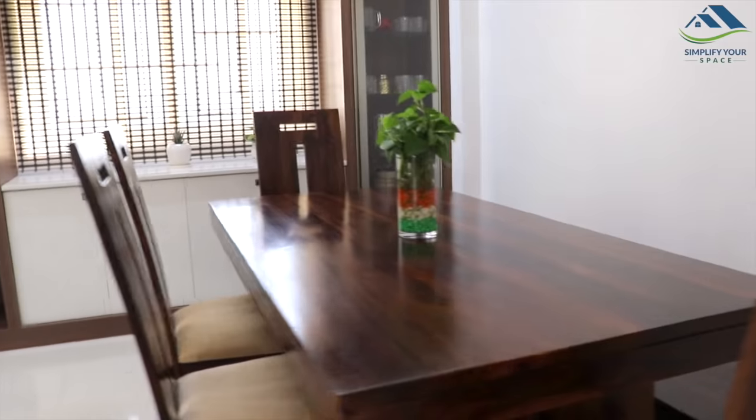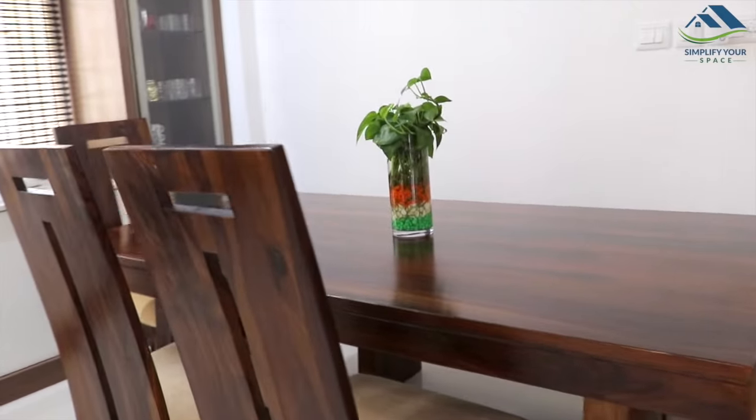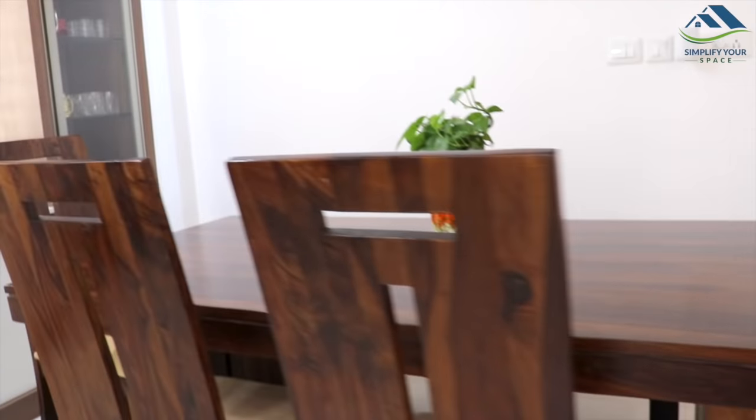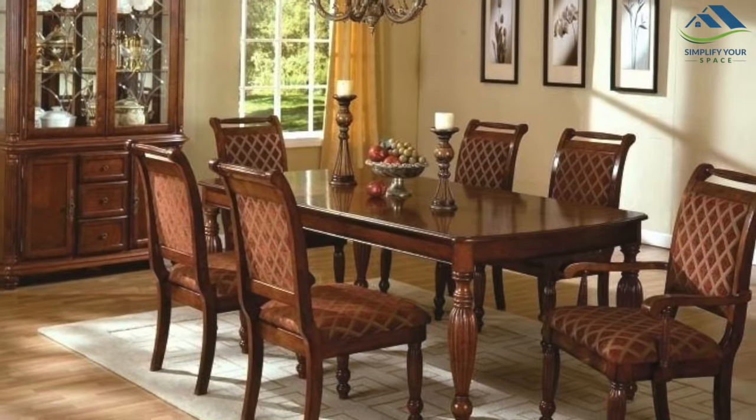If going with an artificial plant, choose ones which look like real plants with lots of flowers and green leaves. One can also add a beautiful candle holder which gives a great look at night.